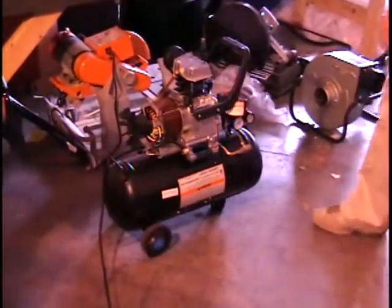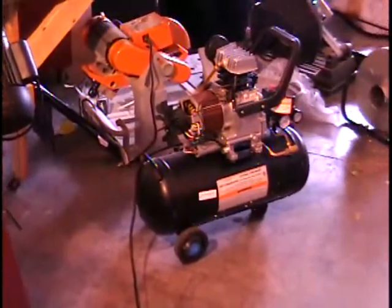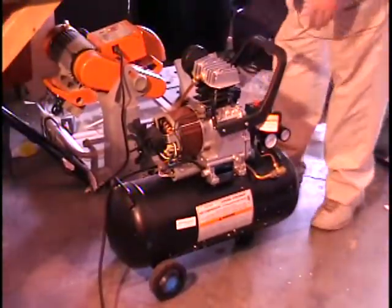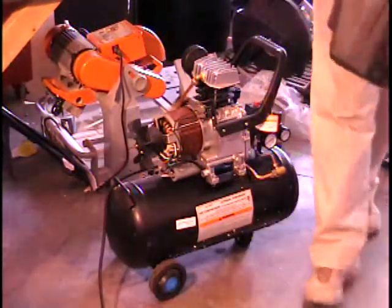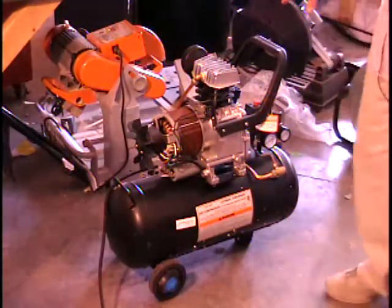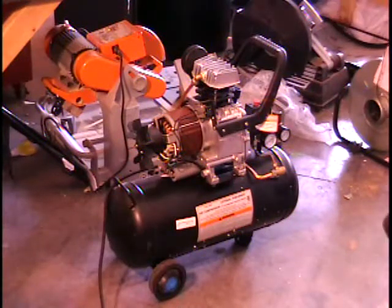I have an eight-gallon compressor, two and a half horsepower, on wheels with a handle. It might need some work but it does work just fine. There's no oil in it right now because it does have a small oil leak, so you'll definitely have to put some oil in there before you run it. We were actually going to keep this as our store compressor — we tested it, and the tank does pressure up.